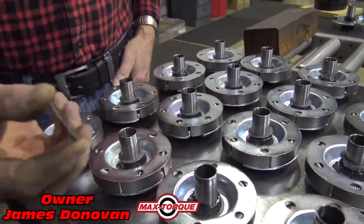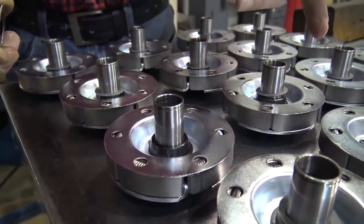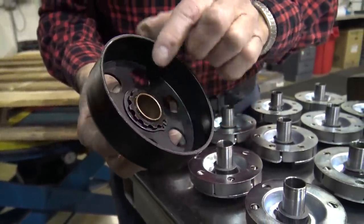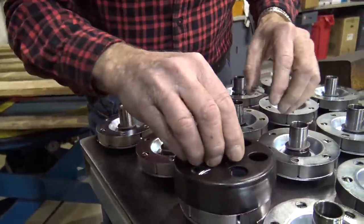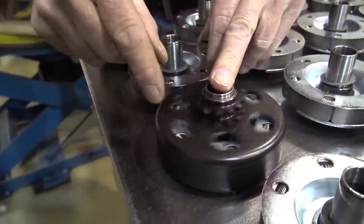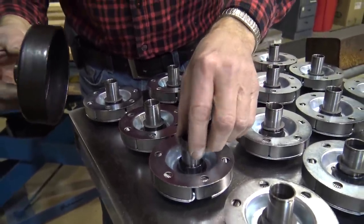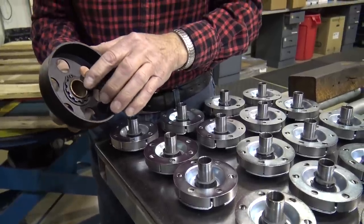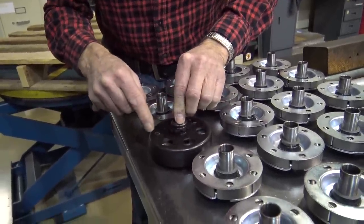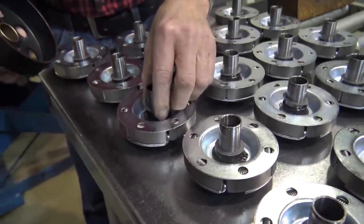Every clutch has to have a fiber washer. I do not want the bronze riding against the steel because it will wear the bronze. The bushing will always stick through 60 to 70 thousandths past the sprocket. Without it, you might have the drum rub against the dust cover. This assures me it won't rub, because this washer is 30 thousandths thick — so I'm almost 100 thousandths away from the drum ever rubbing on the dust cover and making noise. There will always be a fiber washer.